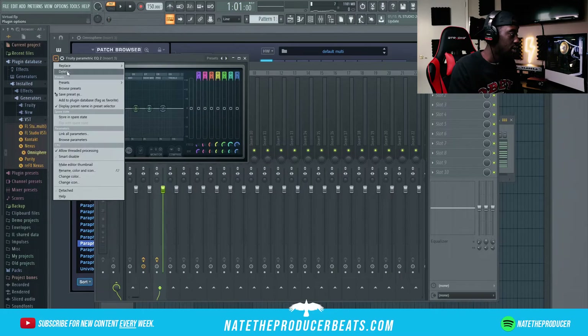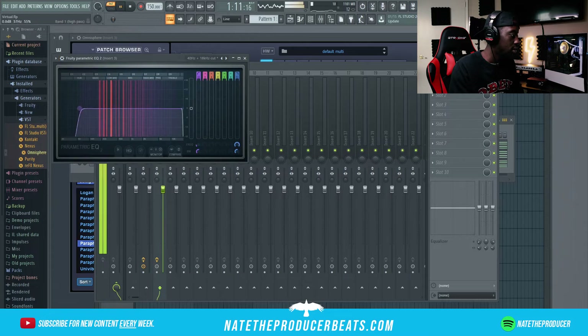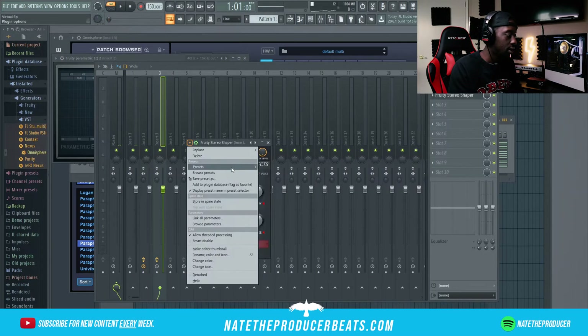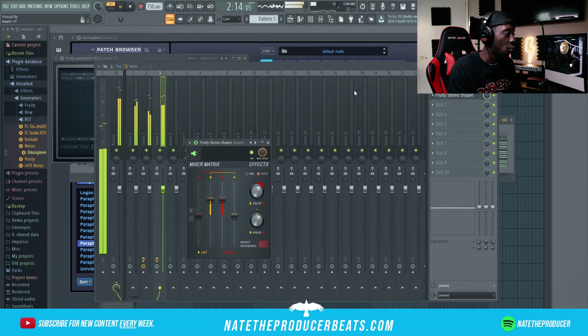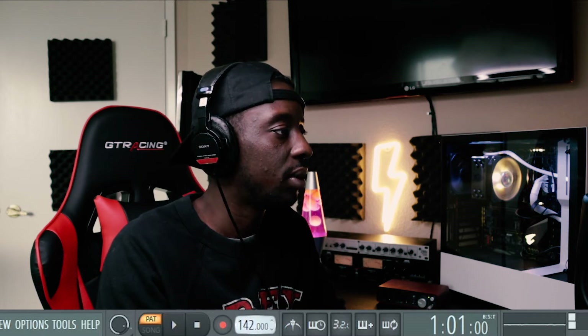I'm gonna cut some of these lows out a little bit, not too much — give it some space. Now we want to make it fat so I'm gonna give it the stereo shaper, reset, stereo-ize it. Alright, I think I want to drop this BPM down just a little bit.